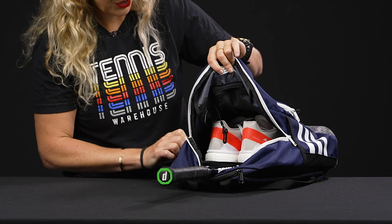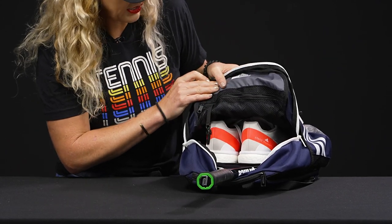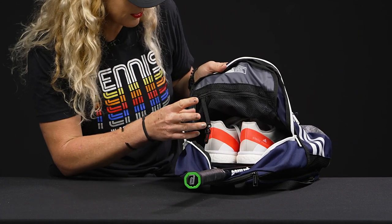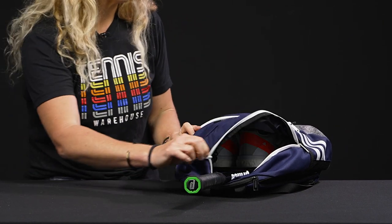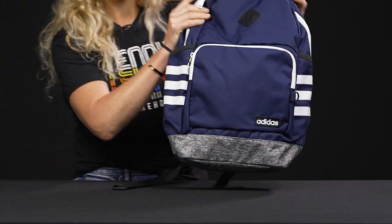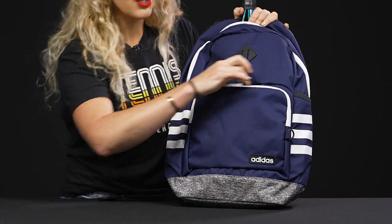I threw a pair of shoes in to show how you might pack it up for the courts, but use it as you see fit. There's an accessory mesh pocket on top and a spot to keep your keys so they don't get lost in the bottom. The material is also really functional — if you've got little ones using this for a day at camp, you can just wipe it clean, making it durable for that purpose.